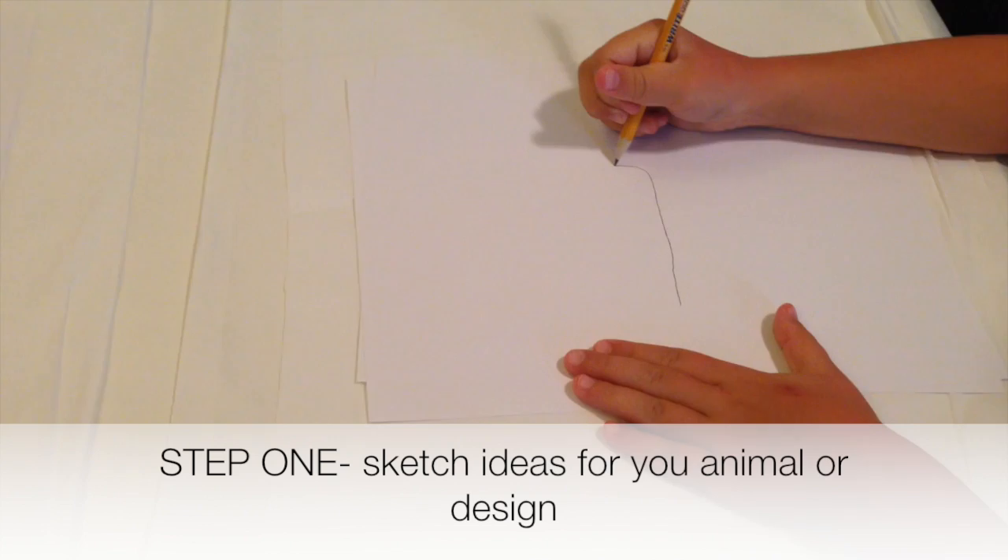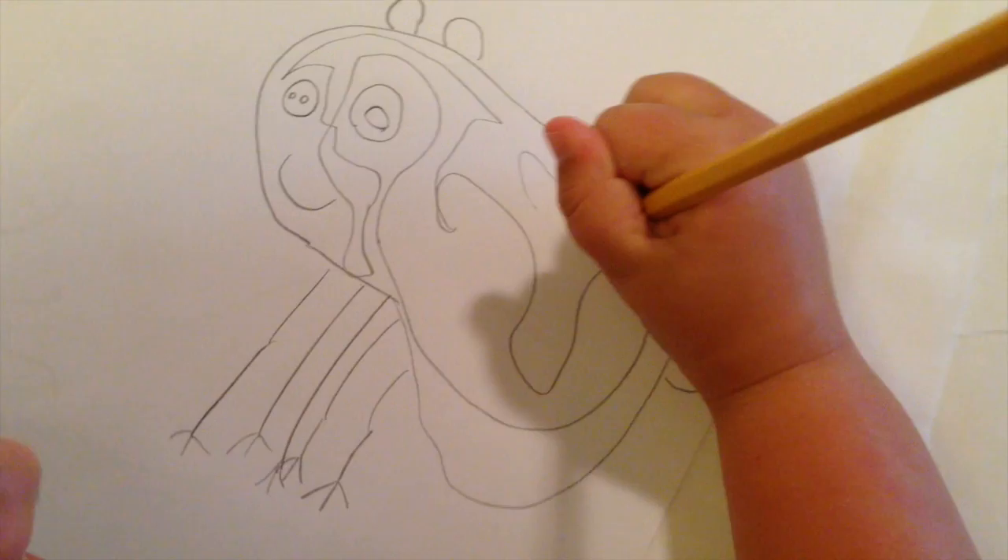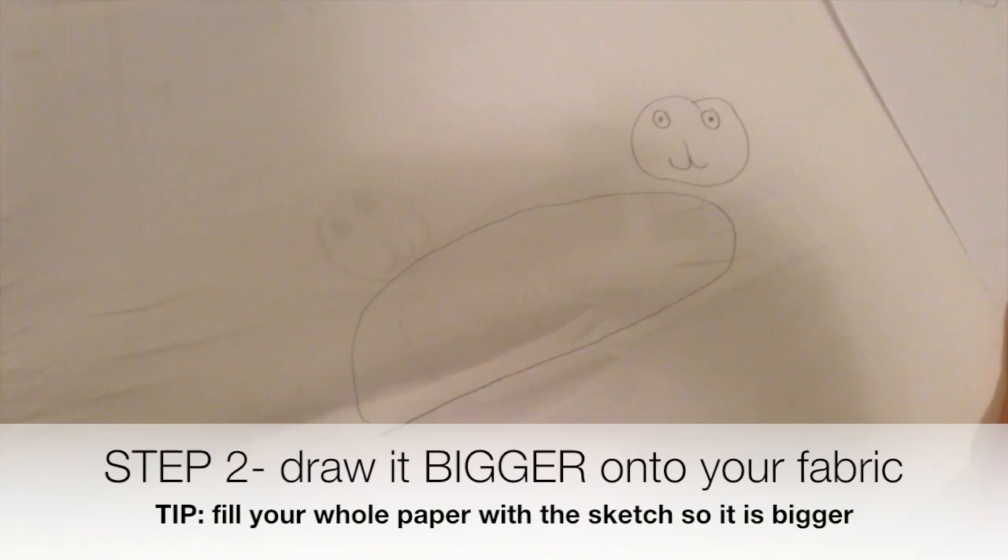The first thing you want to do when making an animal batik pillow is get a piece of paper and draw an idea of what you want to make. Go ahead and add some texture, some patterns on there, maybe some fur. After you have your animal and you like how it looks, get a pencil and draw it on to your fabric.